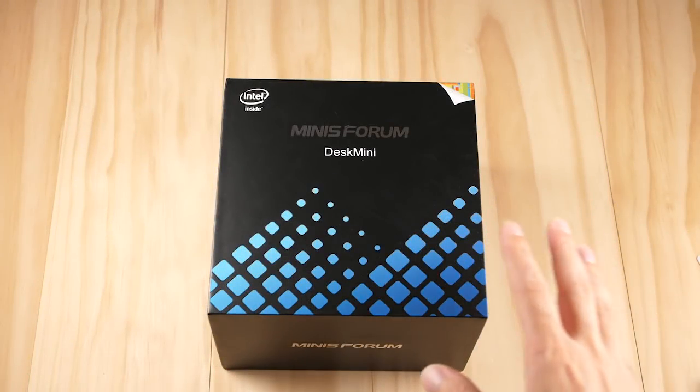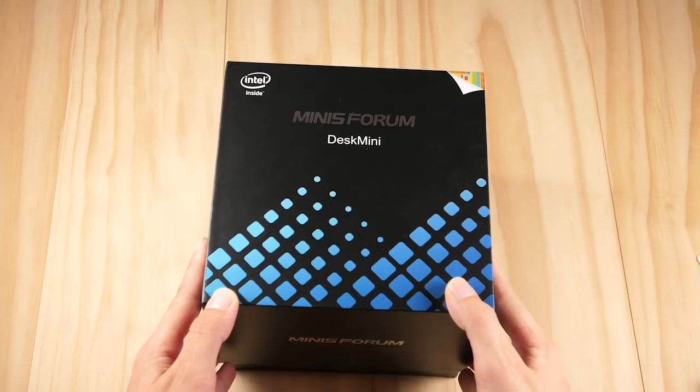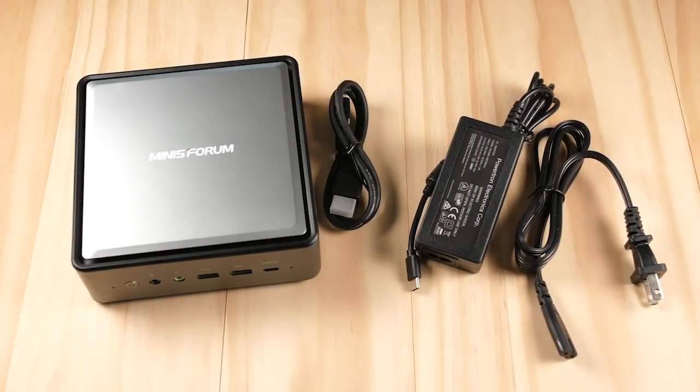How's it going everyone, Taki here. Today we're going to take a look at a new Tiger Lake mini PC from MiniSform. This is their TL50 model and I've been patiently waiting for this to come out since December of last year. It got delayed a little, but I'm still looking forward to showing it off because this is a great mini PC.